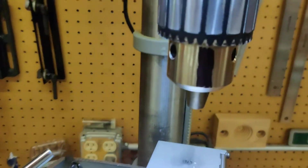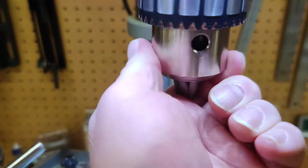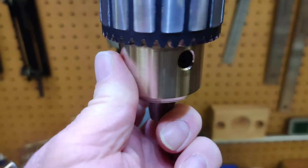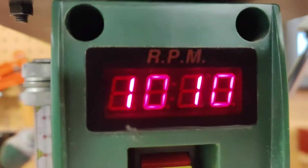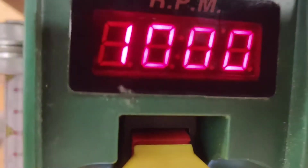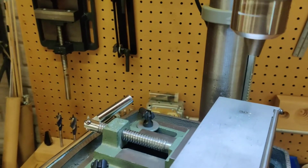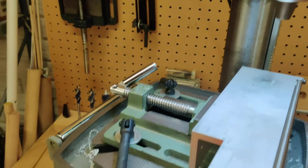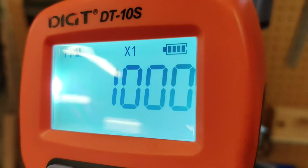We're here to show the stroboscope in use. You can see I put a black mark on here at one spot, and hopefully we'll see that black mark. The spinning object is at about a thousand to 1010 RPM on the built-in tach. So we'll tune the stroboscope to about a thousand here. There we go — let's see where we get with this. I'm going to dial it in now.